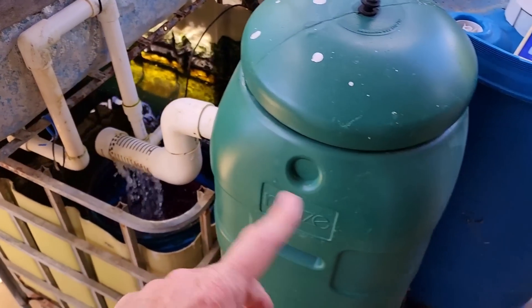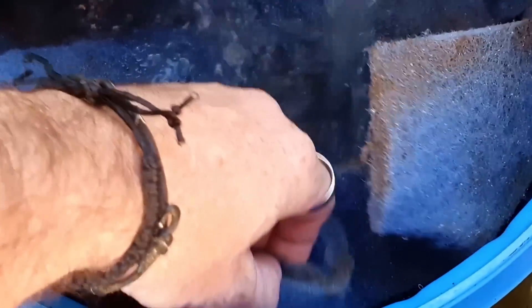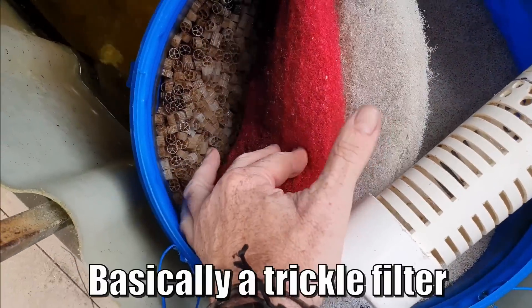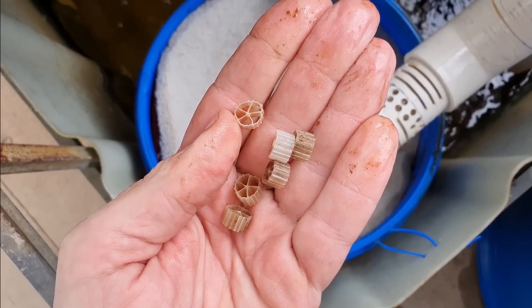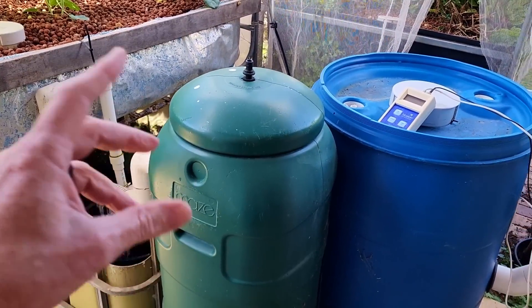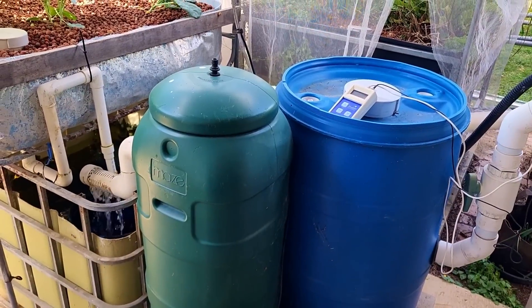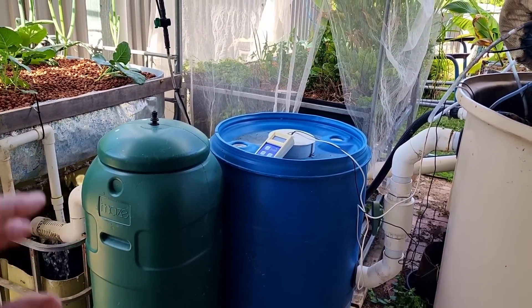To begin with, I ran a slightly different setup: I had the water coming out of the radial flow settler into a trickle filter, basically coming through some shade cloth which creates surface area to process the ammonia — which was fine when the fish were small. Then I graduated up into a pack of the same media that's in the bioreactor here, and eventually I decided that wasn't doing a good enough job, so I graduated up into this unit here — which, by the way, is slightly undersized.